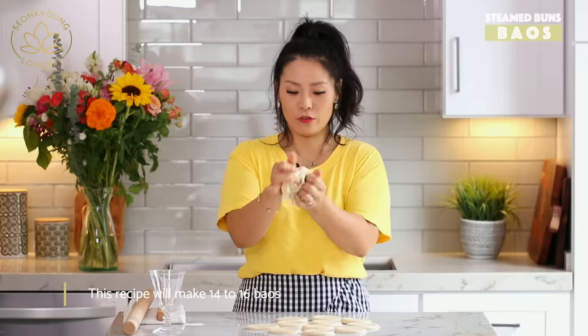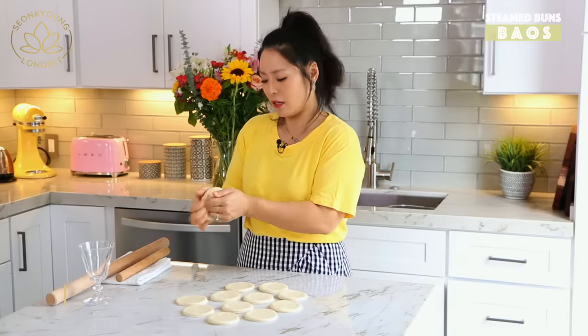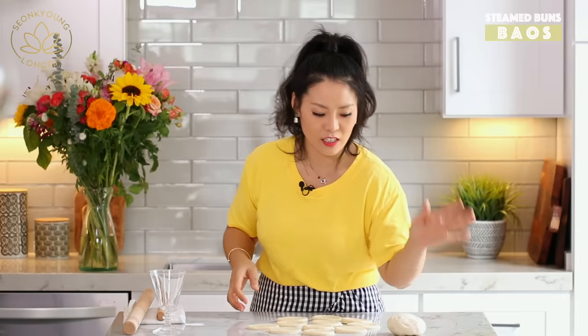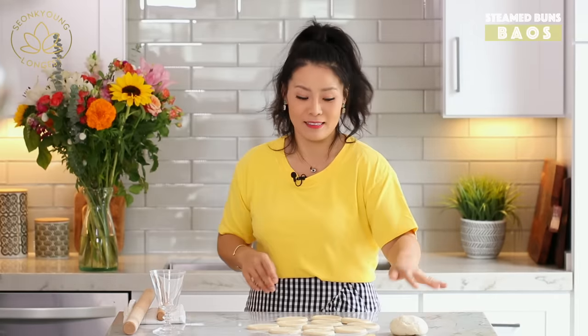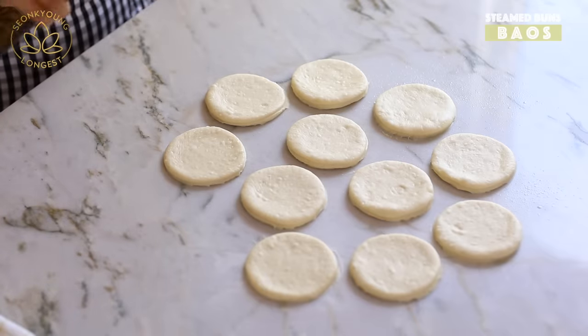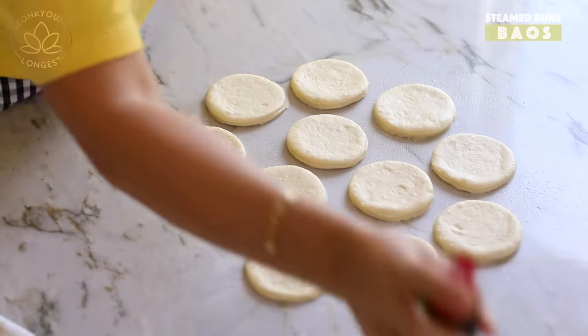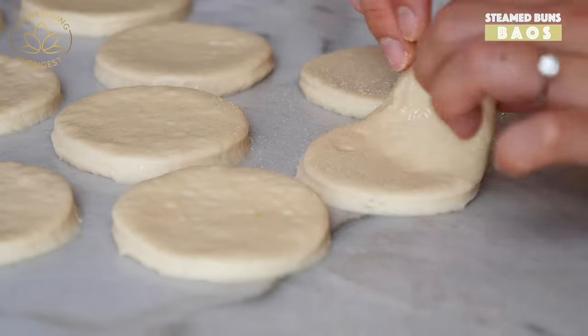You can reshape the scraps and repeat the process until the dough is gone. After you cut the dough, it needs a little rest before you flatten it out — they won't listen to you right now, they're like a little teenager, so let them rest and find themselves. Put a little oil on the surface so when we fold the dough it won't stick together. Then just fold it.